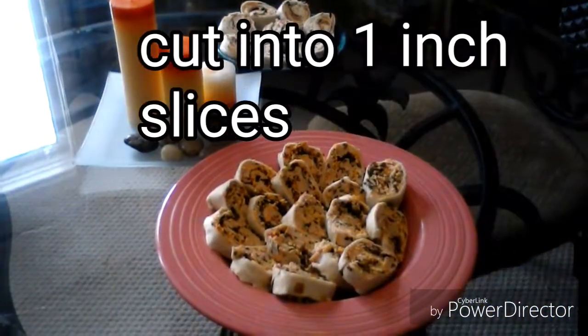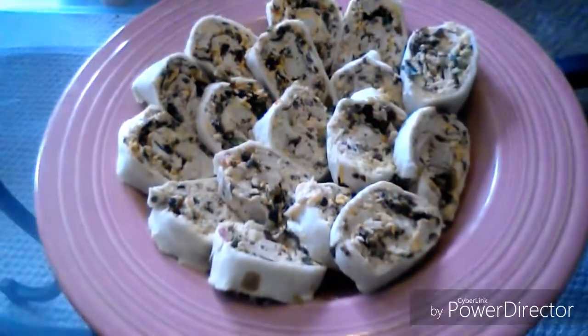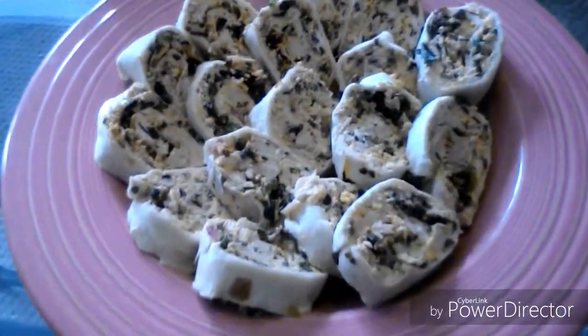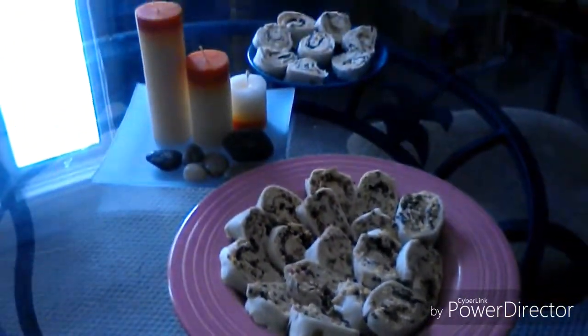And there you have it — Mexican pinwheels from scratch. These are very popular, and I know you'll enjoy them. You can always add black beans or corn if you like — I like them just as is. Hope you enjoyed. Thanks for watching He Said, She Said, Food for Thought.